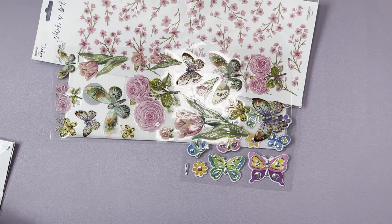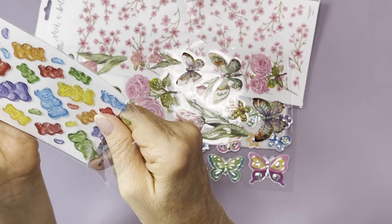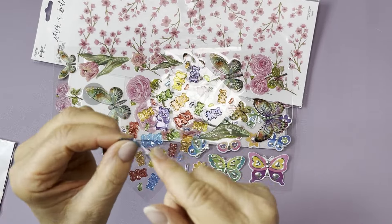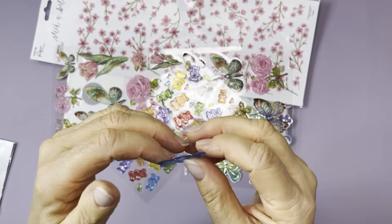I got some little gummy bear stickers and they are so stinking cute. They are a raised plastic sticker and they're see-through. You have different size bears and what I'd call jelly beans. It's easier to see on the white background. Those are so cute.